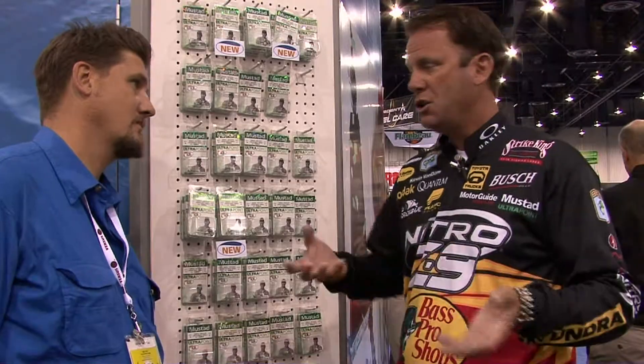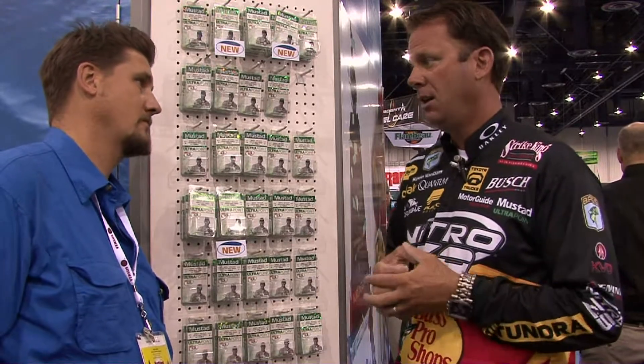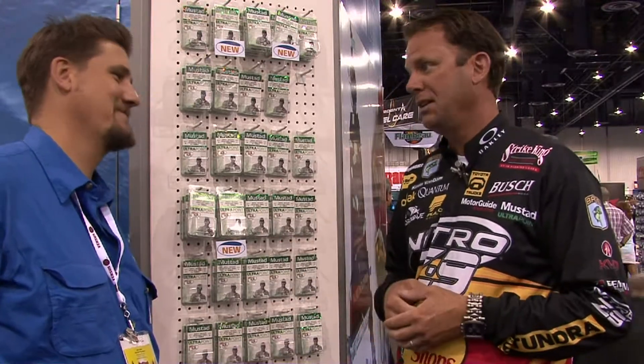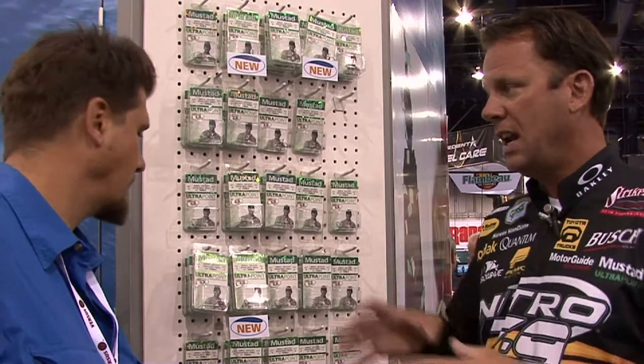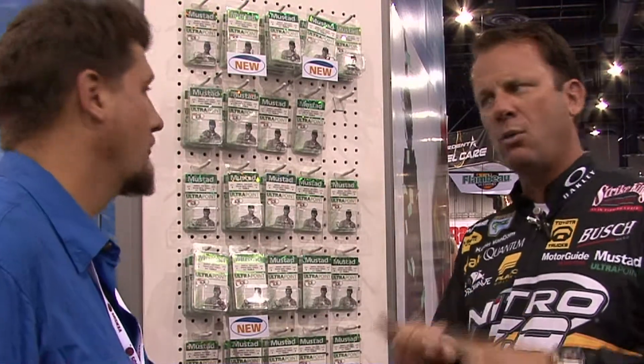The big thing we try to do is come out with stuff that's going to help you catch more fish, and the hook is that direct link. Last year we introduced the KVD Elite Treble. It's an extra short shank, extra strong, wide gap treble so that you can put one size bigger hooks on your baits. It was super successful for us. I've won two classics in a row with it, two angler years in a row with it. What we wanted to do was kind of expand that whole series so that no matter what lure you have, we've got the perfect treble for it.